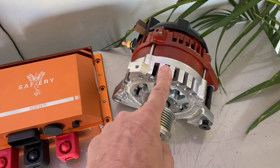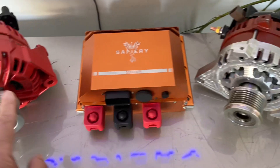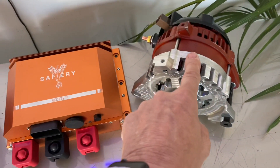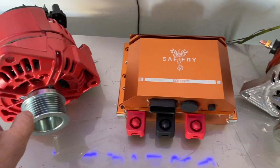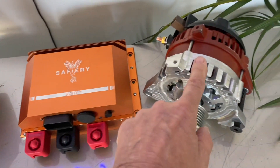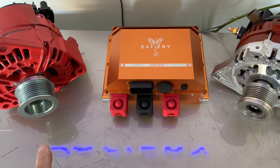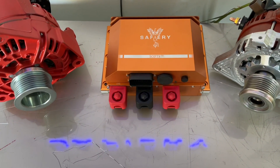Now this isn't the forward alternator — I've just got it here for simulation. Scotty will extract 8 kilowatts out of this one and 3 out of that one. At idle we'll get three and a half to four kilowatts out of that and one and a half out of there, so we'll get five kilowatts at idle. That makes the gen set totally redundant — they just don't need it.